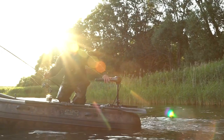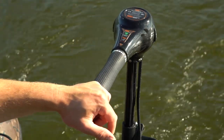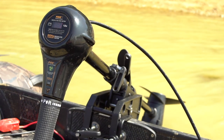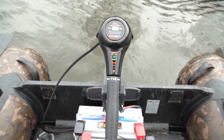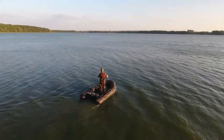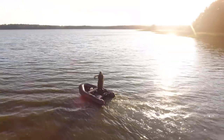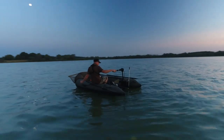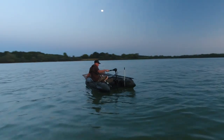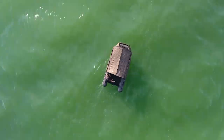We also have new brushless motors in our range, based on the latest brushless technology. The Fox 80lb 12v brushless and the Fox 100lb 24v brushless are 65% more efficient than standard electric motors and 17% more efficient than most other brushless electric motors on the market today.